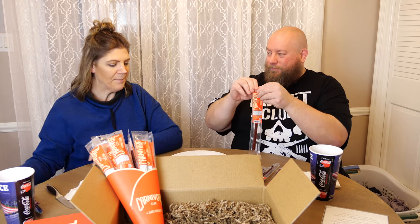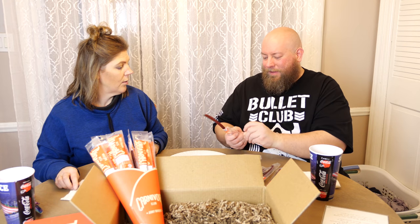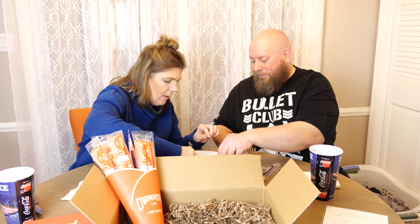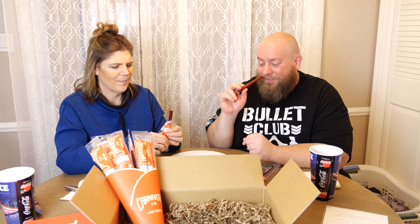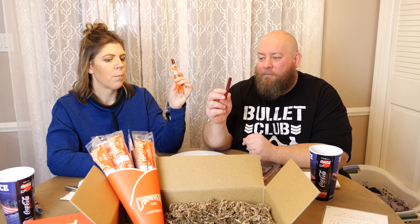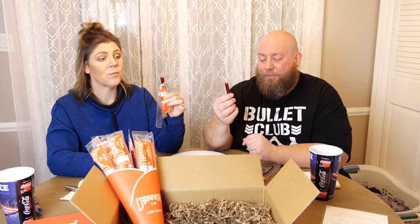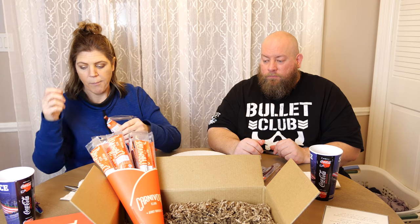We're going to do a venison stick first. Cutting it in half so we each get some. The venison smells fabulous. And tasting it — that's actually really good! Again, like the other hot stick, when you bite down you don't break through the casing awkwardly — it's just a very smooth bite, mixes right in with the meat. That's fabulous, really really good. I could live off that stuff.